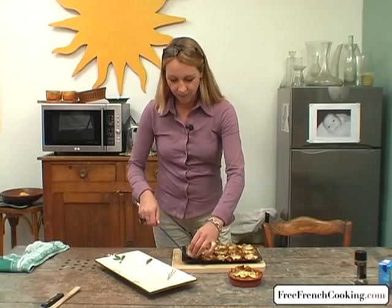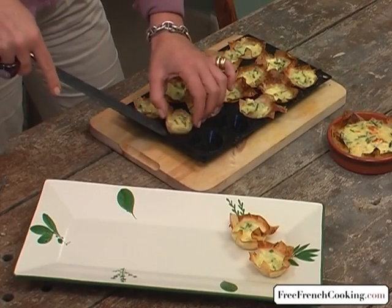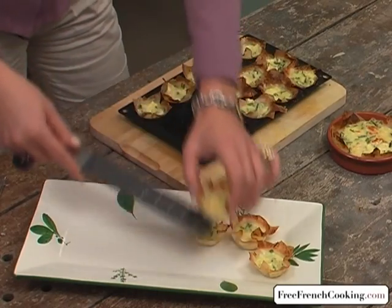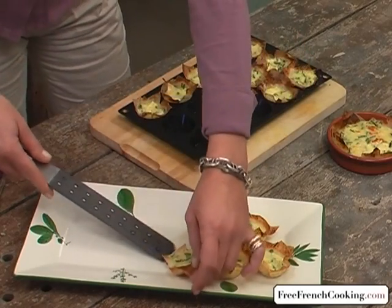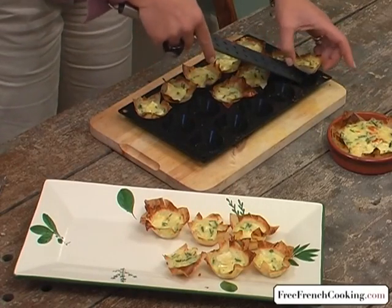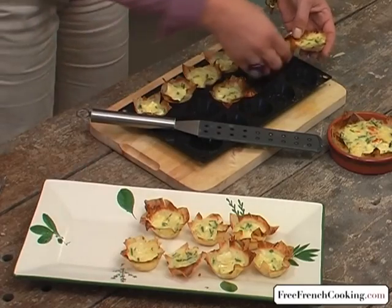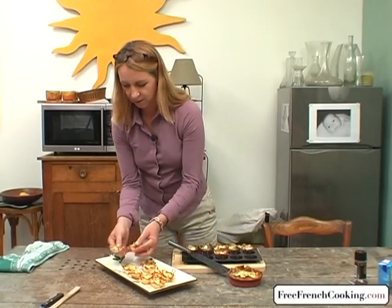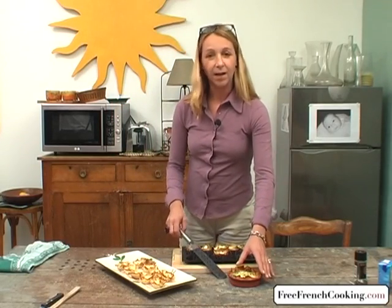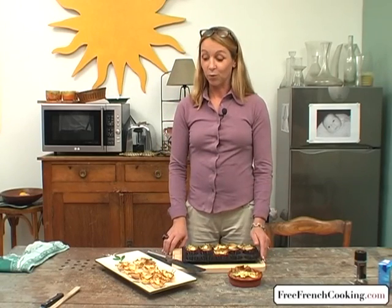Either take off the paper muffin cups or gently remove the tartlets from the muffin tin. Be very careful — they're hot. You have a super appetizer. Serve them hot; it's much better hot. If they stick, just gently break the dough — it's a little bit like lace and they come apart very easily. I've also baked the larger tart, which can be served as an entrée with a salad. I hope you can taste these tartlets soon. Thank you very much.